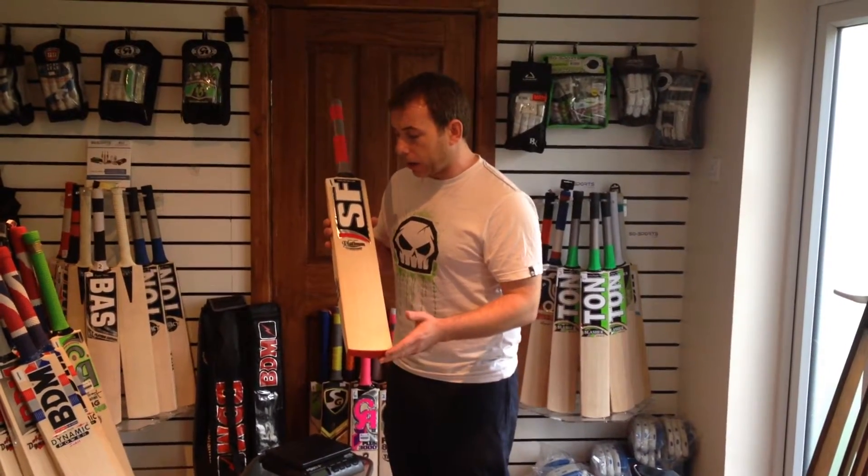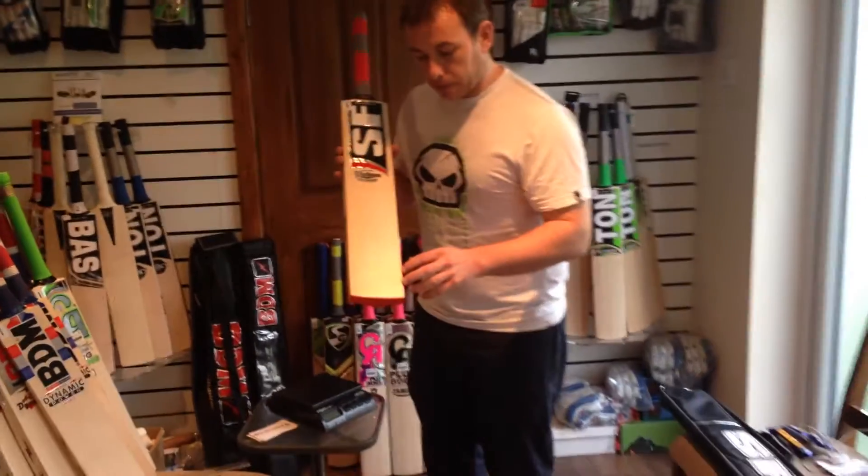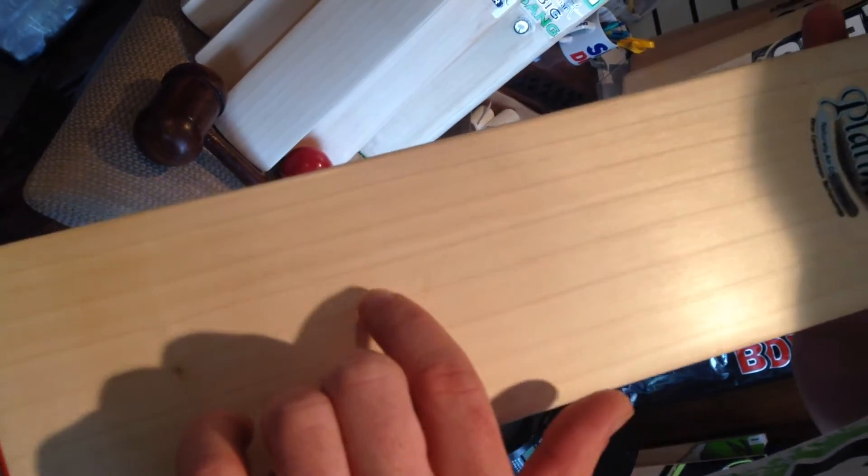This is a Grade 1 English Willow and a very good looking bat. Minor blemish here, but I'll show you when it comes in closer. The grains here guys — we've got 7 grains. Fairly straight, clean. Minor blemish here, but that's absolutely nothing. The performance of this bat is very, very good.